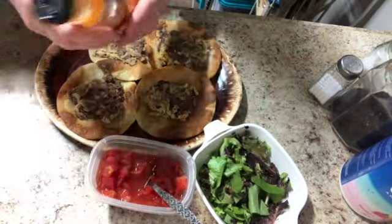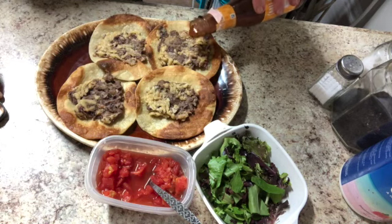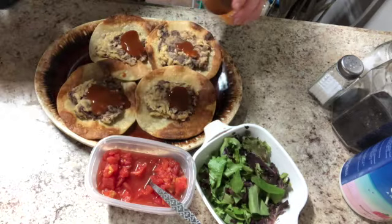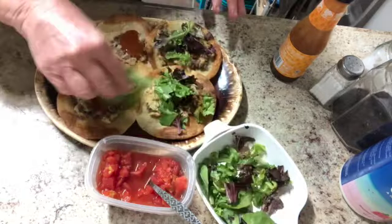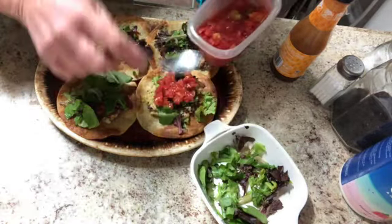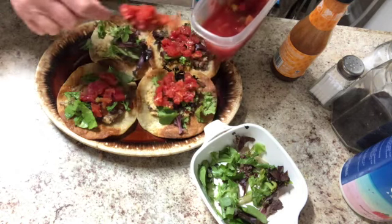Now it's toppings time. I'm going to put on some of this taco sauce — Taco Bell taco sauce from Walmart. Even though I have the Rotel, which has a little bit of spice in it, the sauce is still good. Some lettuce, and finally some Rotel. Usually I use fresh tomatoes but I don't have any tonight, so Rotel is great. You can find all sorts of stuff in your pantry that will take the place of stuff you're used to eating — it's just as good.